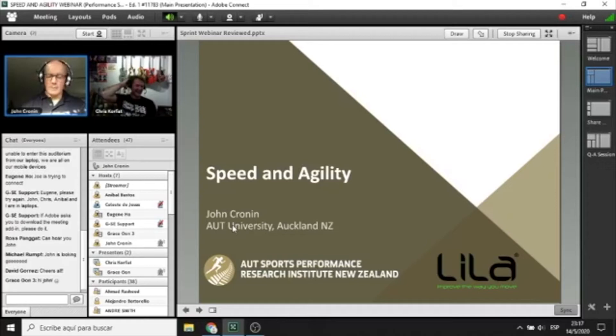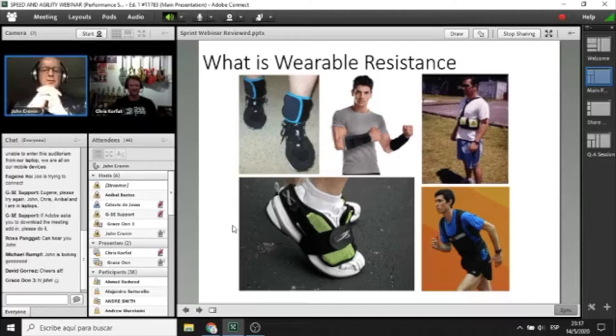I'm going to start with a definition of what is wearable resistance. As the name suggests, it's resistance that we can affix to ourselves in some manner. If you go into Google Images on the internet you will see plenty of ideas around how we can affix weight to ourselves, and there are some of those ideas.